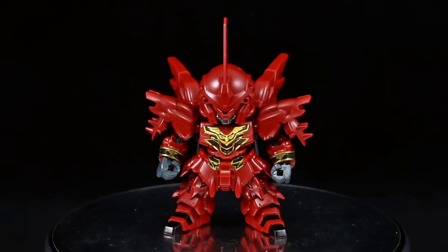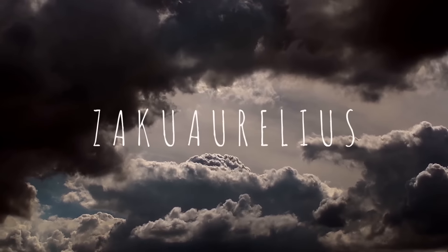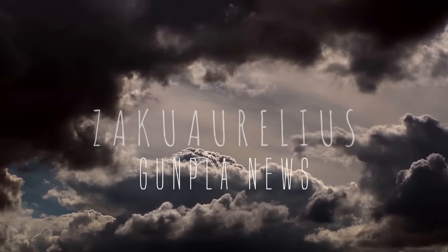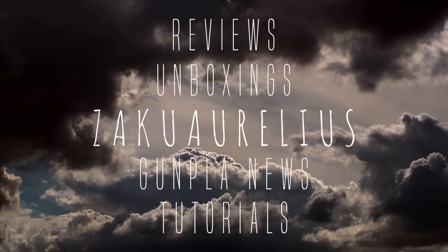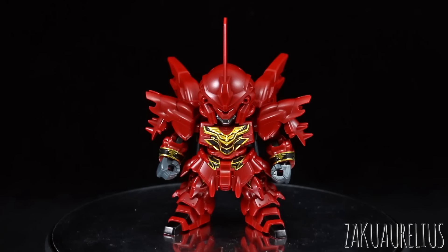Hey guys, today I'm going to be doing my out-of-box review for the SDX Standard Shenanju. Love or hate the SDX Standard line, one thing that can be said about them is that their details are nice and that they're definitely cheap.